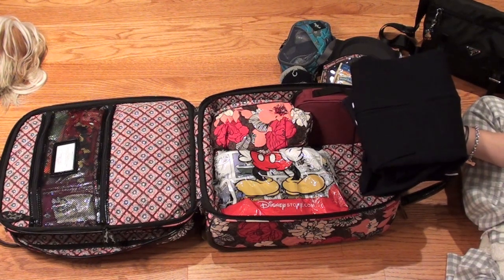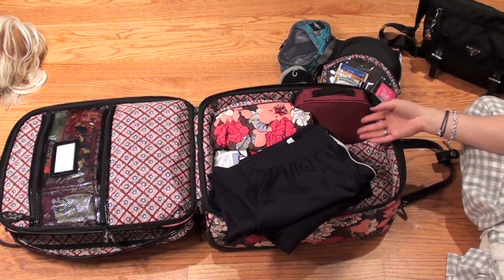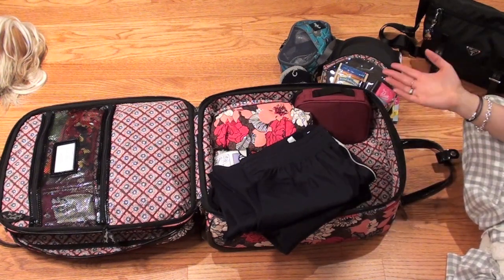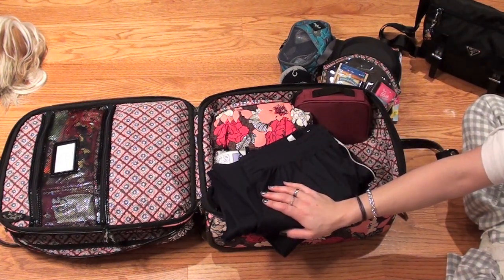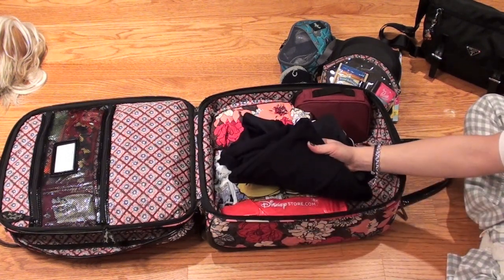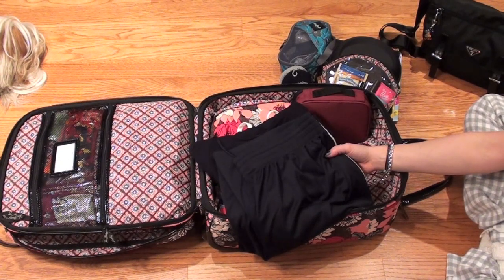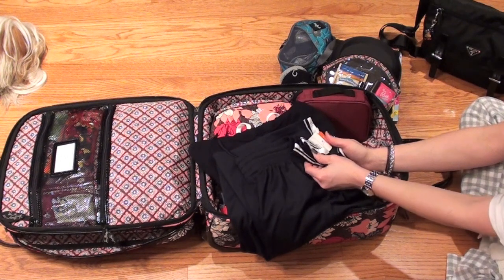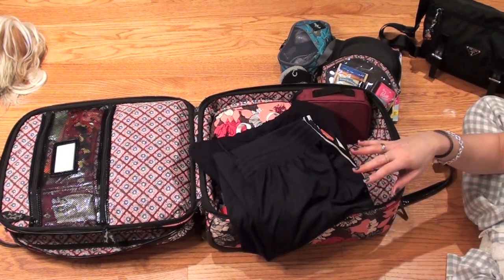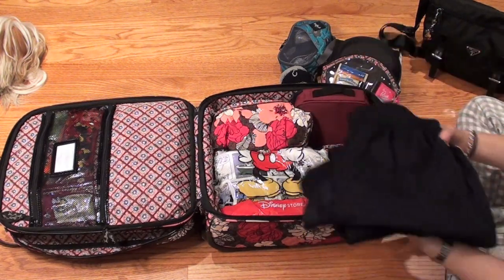I have to be at the race starting point at 4am and the race doesn't start until closer to 6. Since I don't have a placement time I'm probably in the back corral, so I probably won't start running until later than the official 5:45 start. I decided to leave the tags on the sweatshirt and pants — in case it's warm enough when I leave the hotel at 3:30 that I don't need them, I can just pack them in my luggage and return them to Target. Either way nobody loses.